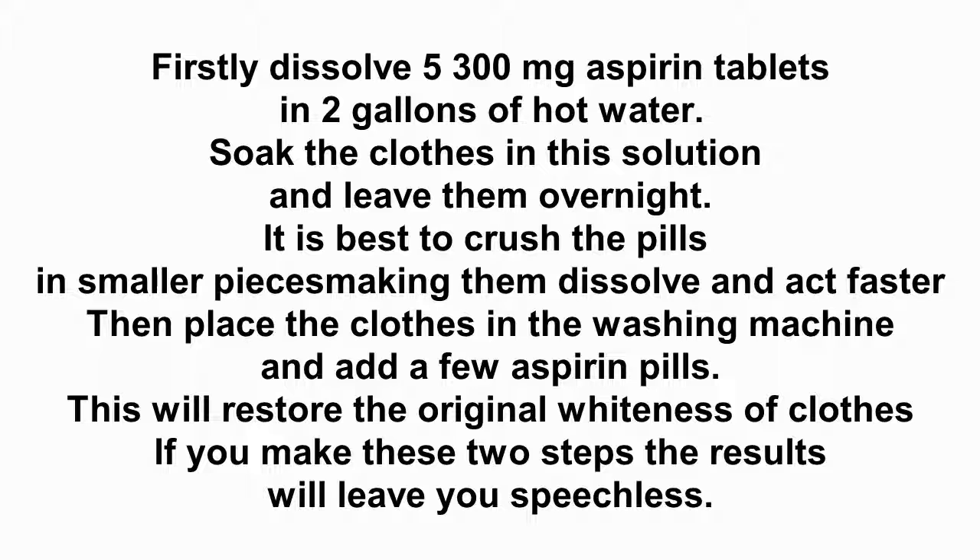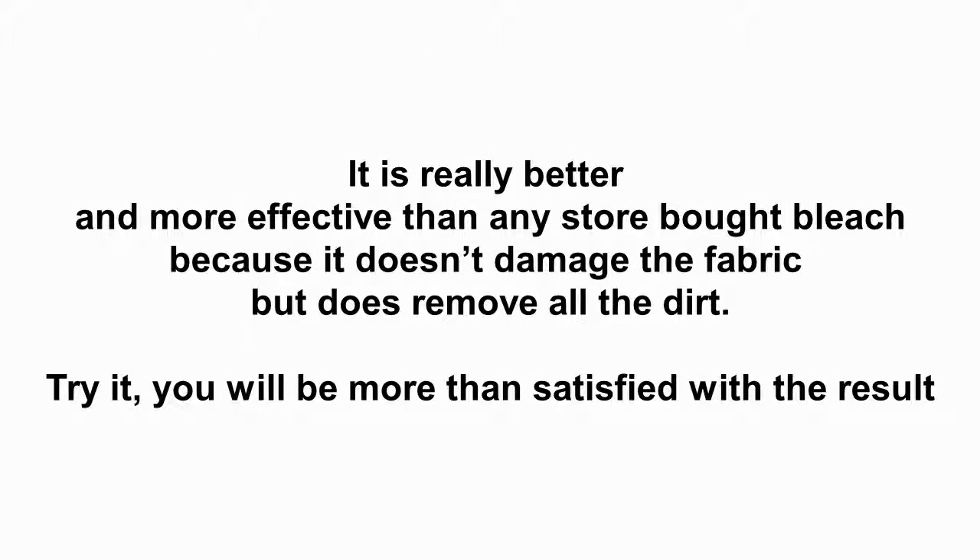Then place the clothes in the washing machine and add a few aspirin pills. This will restore the original whiteness of clothes. If you make these two steps, the results will leave you speechless. It is really better and more effective than any store-bought bleach because it doesn't damage the fabric but does remove all the dirt. Try it — you will be more than satisfied with the result.